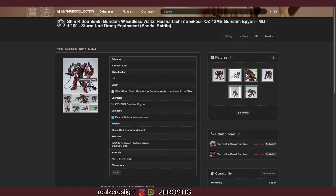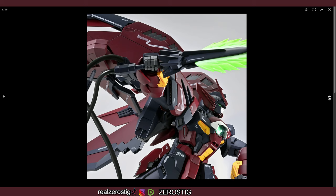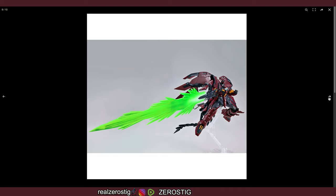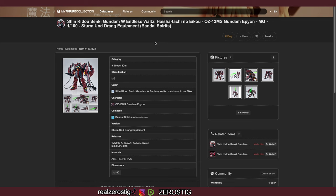Let's see if they have more pictures here that we haven't seen — check it out, looking pretty epic right? It looks great, and I would love to get my hands on it. Sadly it's a Premium Bandai exclusive — that's the only downside.